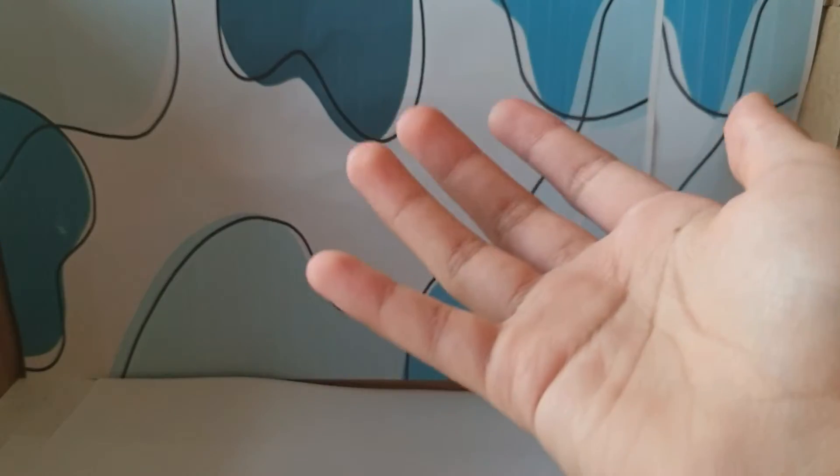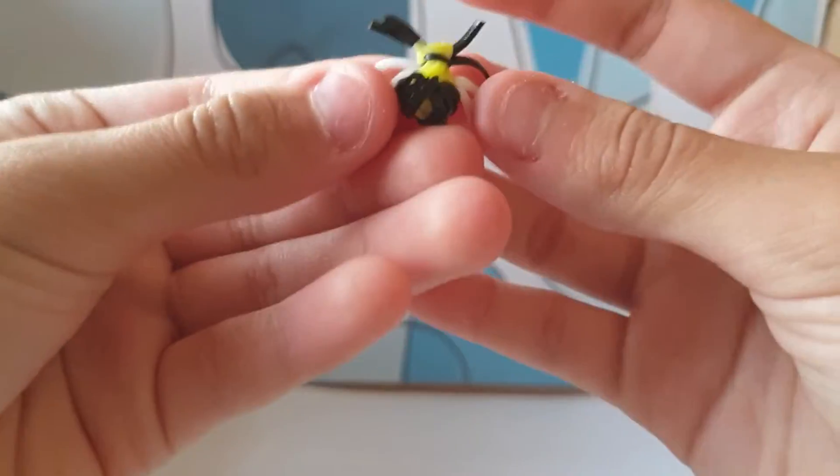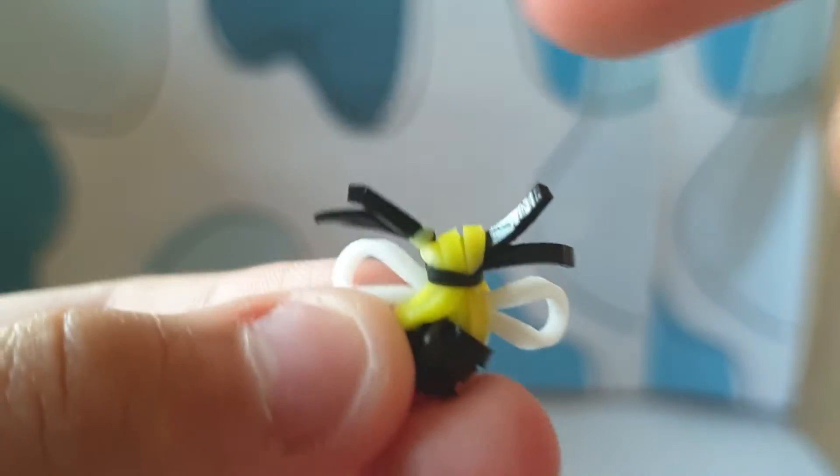Hi! So today I'm going to be teaching you all how to make a bee like this one, but not with those two things — I don't know what they're called.